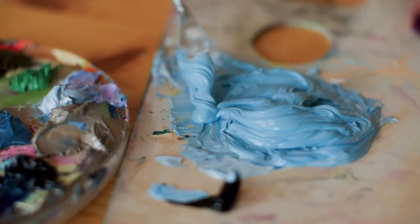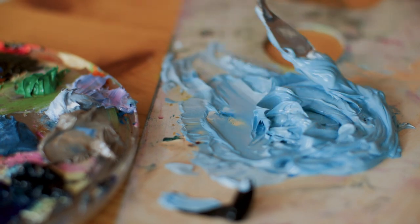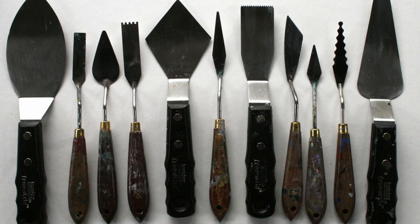Like paintbrushes, having a few palette knives in your collection can come in handy when working on projects that could use additional texturizing. Palette knives are perfect for projects that can benefit from paint being dabbed, smeared, and spread instead of simply being brushed. They come in a variety of styles and are generally made of plastic, metal, or even wood. Again, you don't need to go high budget to get what you need. Links have been posted below.